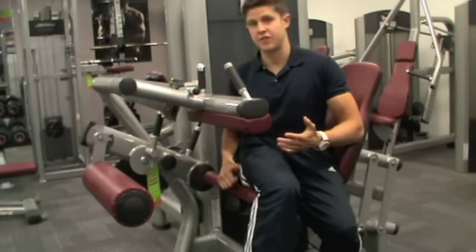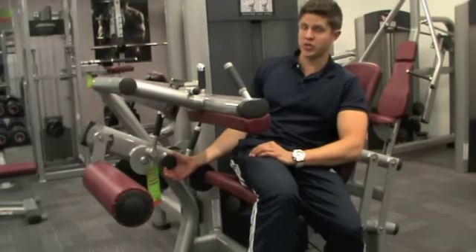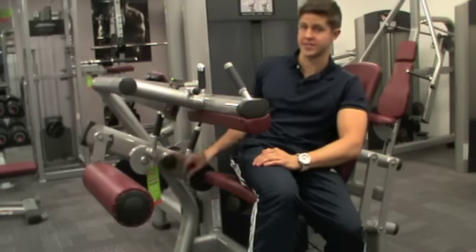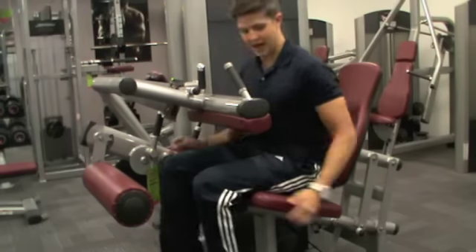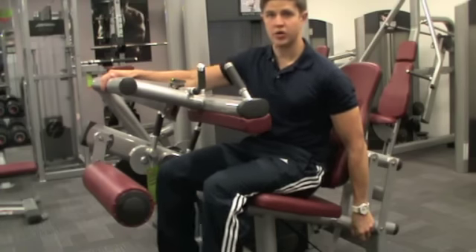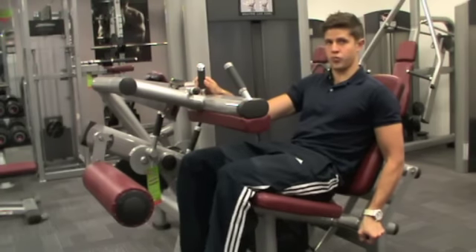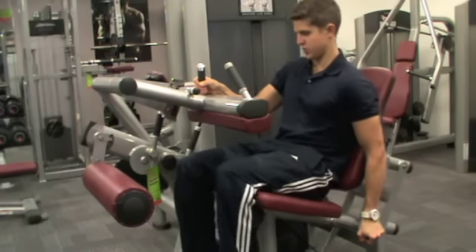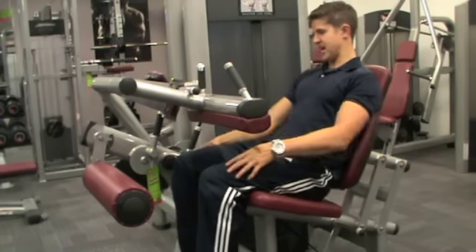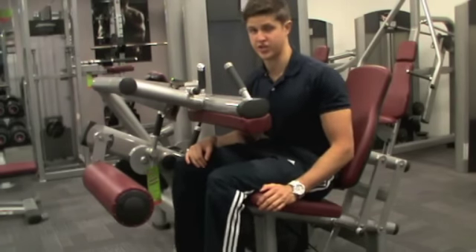Just like with the leg extension, if you've watched that video, we've got a circular pivot point which we want to ensure our knees are carefully aligned with. To do that, we've got a lever just to the side of the back pad — pull it out away from the body and that will bring the legs back or forward. You want to ensure that your knees are in line with this point, and that's the first adjustment complete.